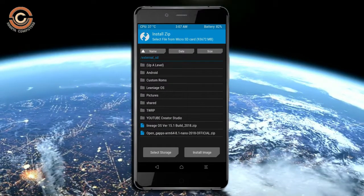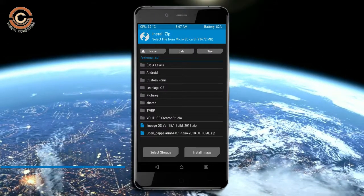Click on back option. Select the GApps. After selecting these, swipe right to install.